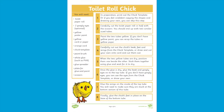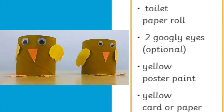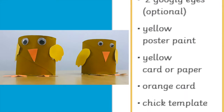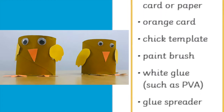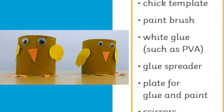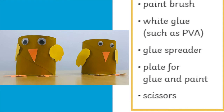Now it's time to get creative again. Why not have a go at making your own toilet roll chick? You will need a toilet paper roll, two googly eyes if you have them, some yellow paint, some yellow and orange card, the chick template which can be found in the booklet, a paintbrush, some glue, and also some scissors.